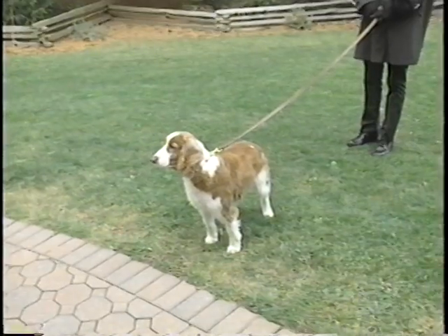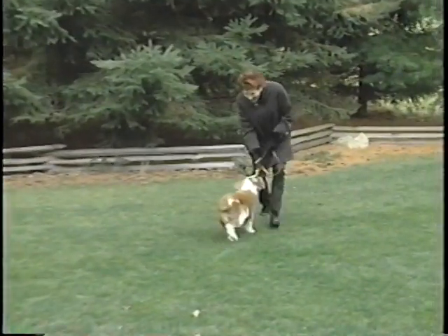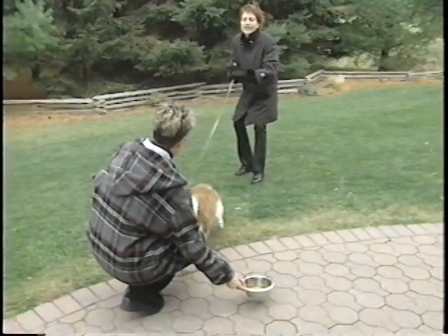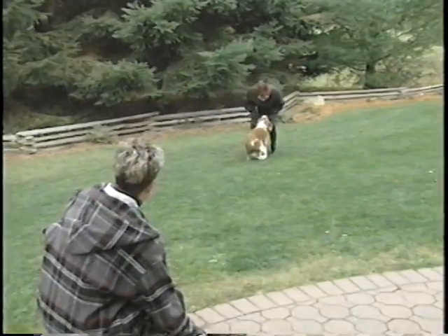You can start teaching the come command by first putting him on leash and reeling your dog in hand over hand as you back up. When your dog is willingly coming when called, call him and wait for a response. If he doesn't come, jerk the leash as you praise and back up.